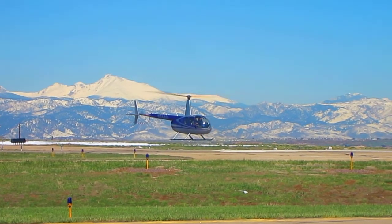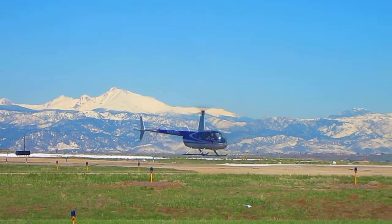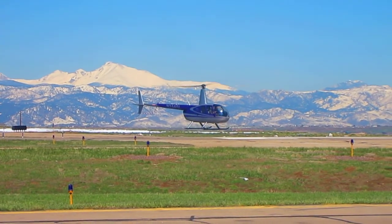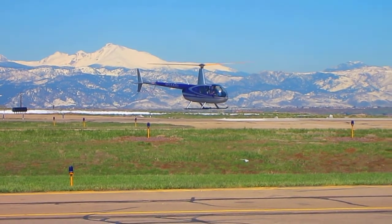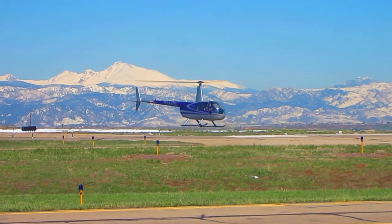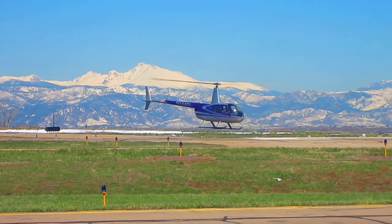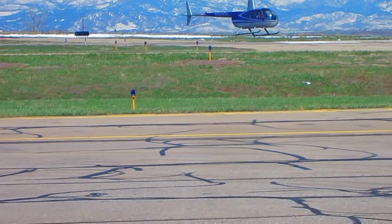Do they go over emergency procedures when he's getting his briefing before he flies? Yeah, the basic stuff — even covering low rotor RPM situations and autorotation a little bit. Autorotation is when you get all your power into your main rotor so that you still have some lift, but you're still kind of coming down.